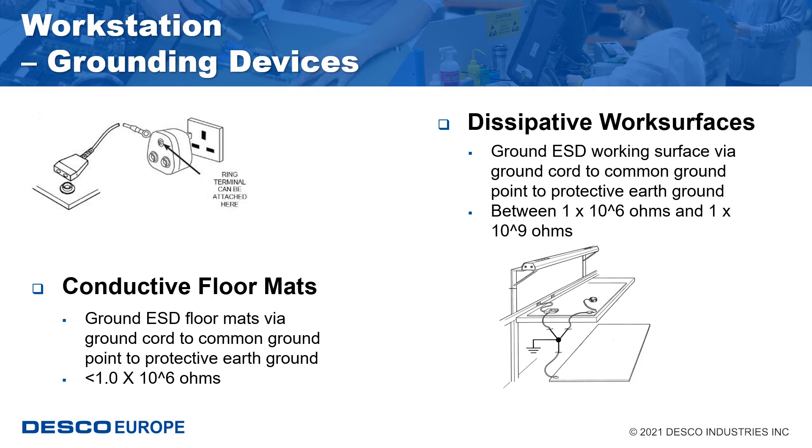The resistance to ground (RPG) is the most important functional consideration for work surfaces. This establishes the resistance of the primary path to ground for items placed on the surface. When work surface materials are being selected, consideration should be given to possible CDM damage to ESD sensitive products. If CDM damage is a concern, then setting a lower resistance limit for the work surface should be considered. Typically, the lower limit for these type of work surfaces is 1 times 10 to the 6 ohms.